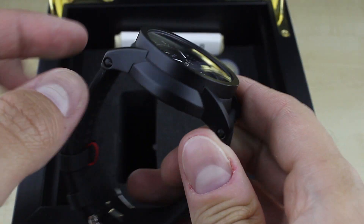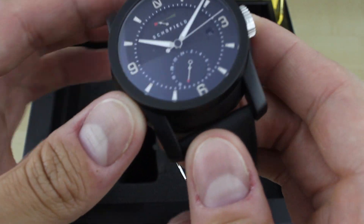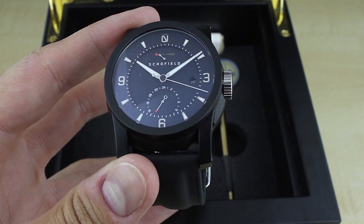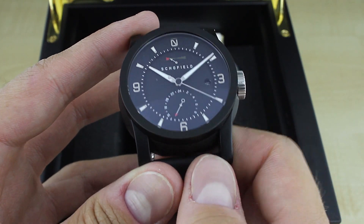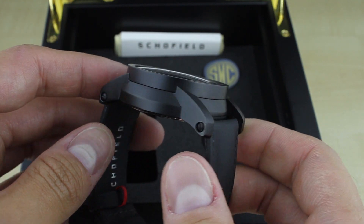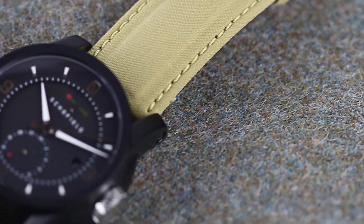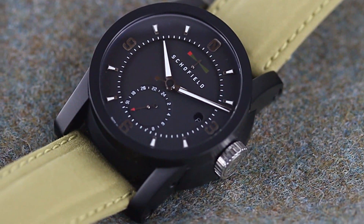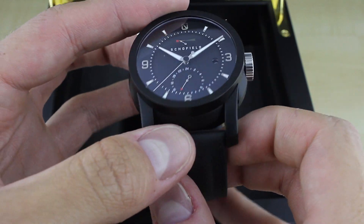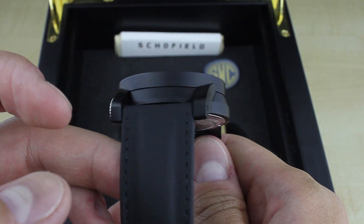Here's the Schofield Signalman DLC. Don't be a dummy like me and call them Showfield — it's definitely Schofield. This is the DLC version limited to 100 units; the polished steel is 300 units. This watch has been around for a couple of years, and it's really one of the more interesting watches I've come across in the sports segment. It exemplifies a very strong singular design bred from the passion and English heritage in manufacturing, all expressed through the owner of the Schofield brand, Giles Ellis.